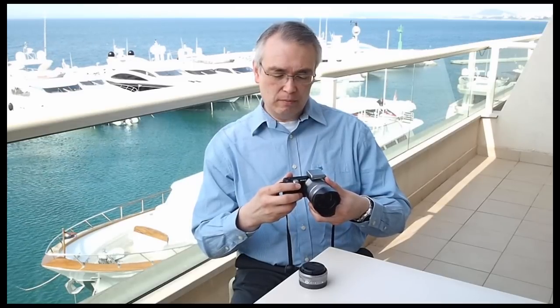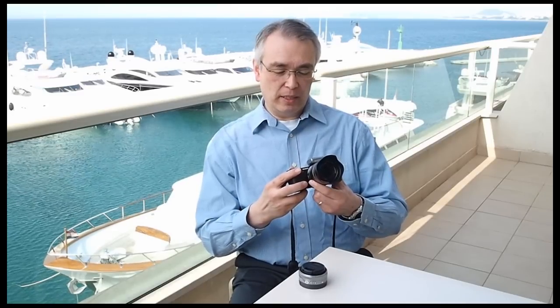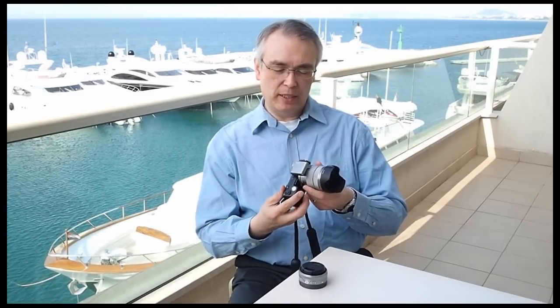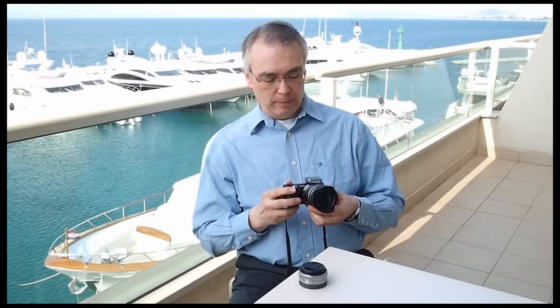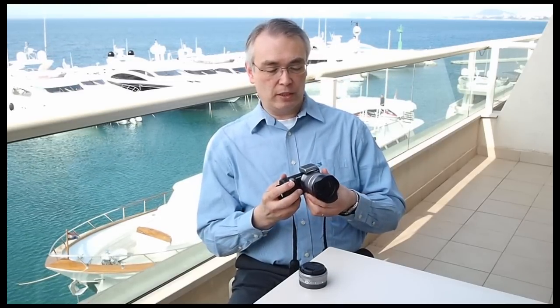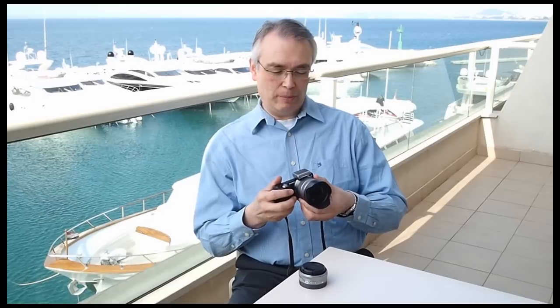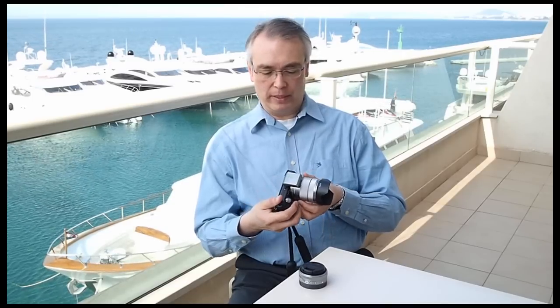Overall the camera is very very small and very very light and it's going to really shake up the market. It's not perfect by any means. It doesn't have an electronic viewfinder option, which is going to put off a few people. The menu system, as I said, is debatable — we're still wondering how people are going to deal with that.